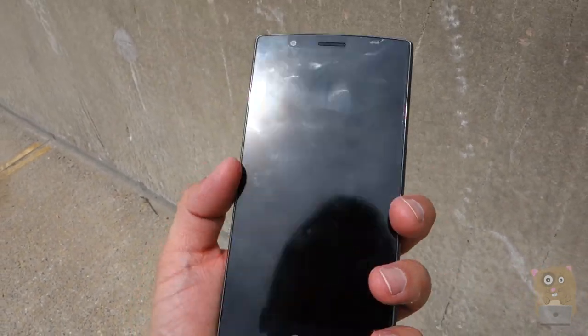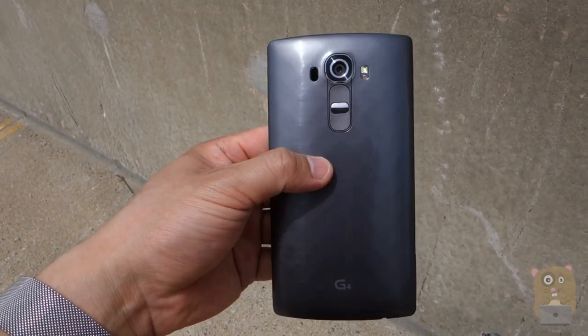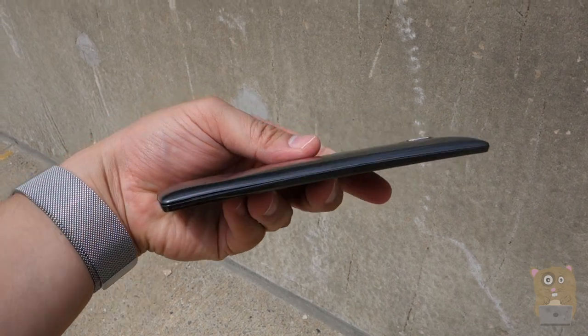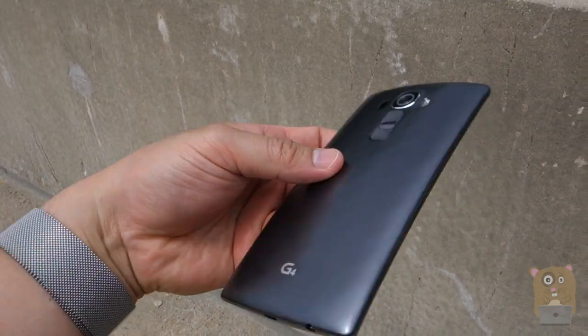Alright, thanks for watching this review of the LG G4. LG did provide this unit for review. If you guys have any questions, comments, or suggestions feel free to contact me. Thanks for watching. Bye!